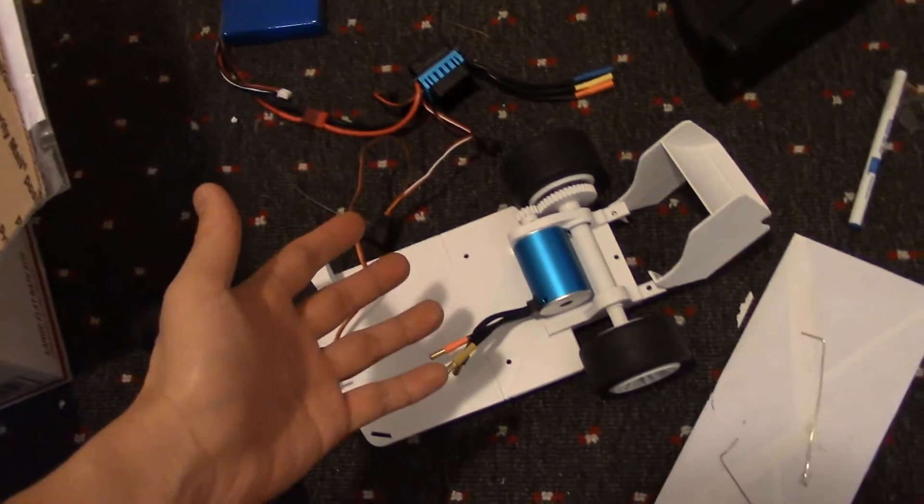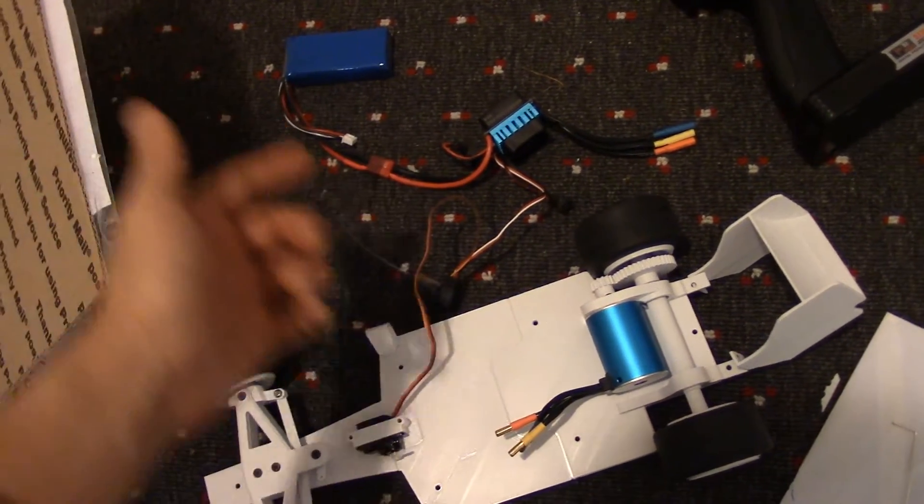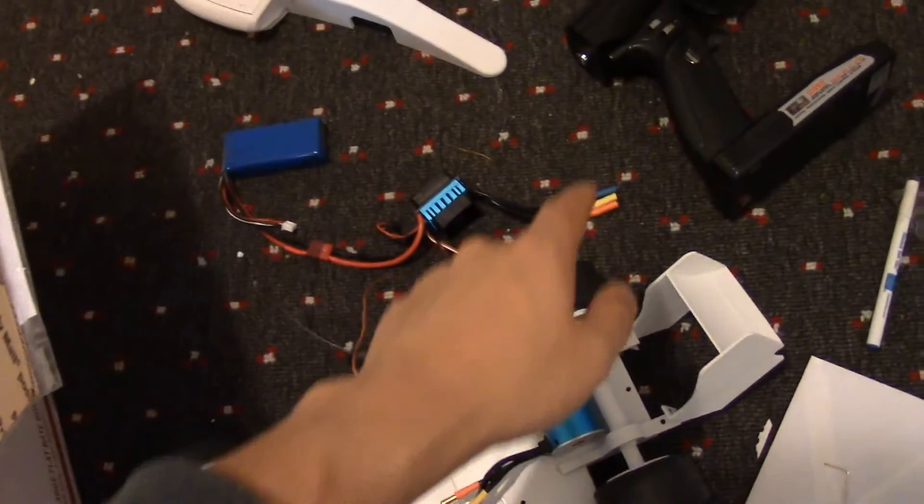Most of the parts, of course, I used to assemble the car, so they're out here. Motor, speed controller, battery, receiver, and the servo. And here's the transmitter.